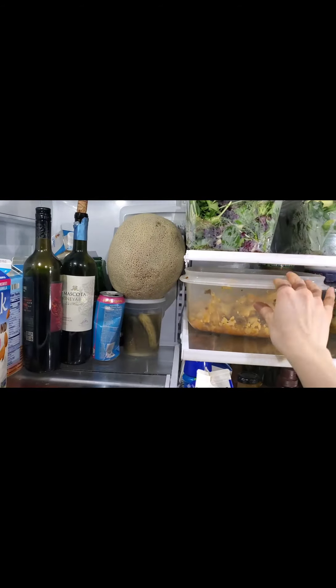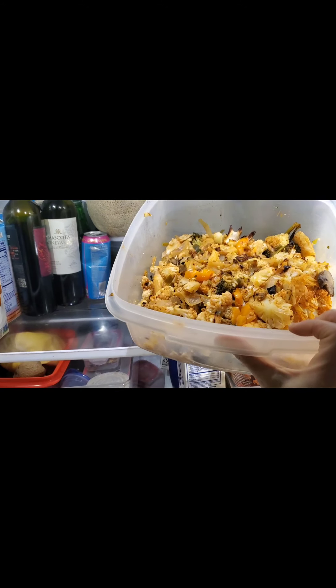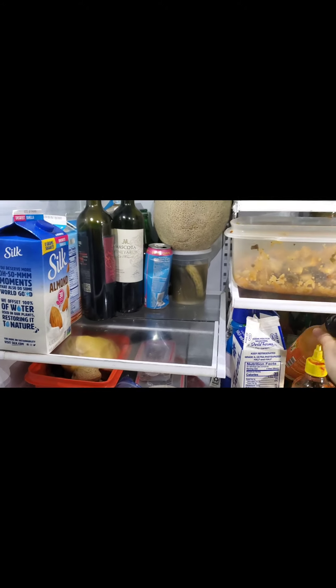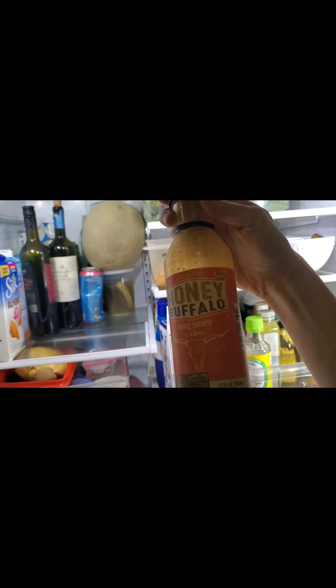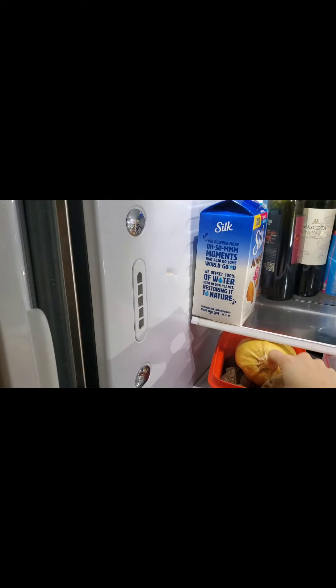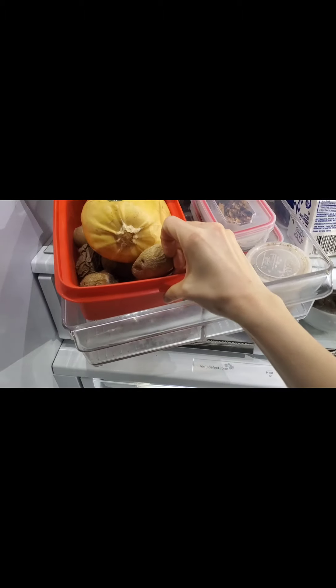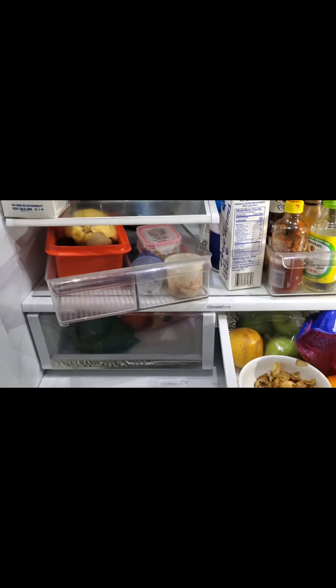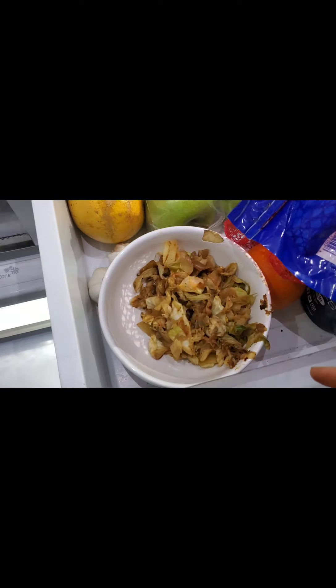This has been a crazy amount of meal prep — cooked for about five hours yesterday and this is a continuation. This is buffalo cauliflower covered with buffalo sauce from Lytle. Always have potatoes ready to go, and about to peel the spaghetti squash and cabbage.